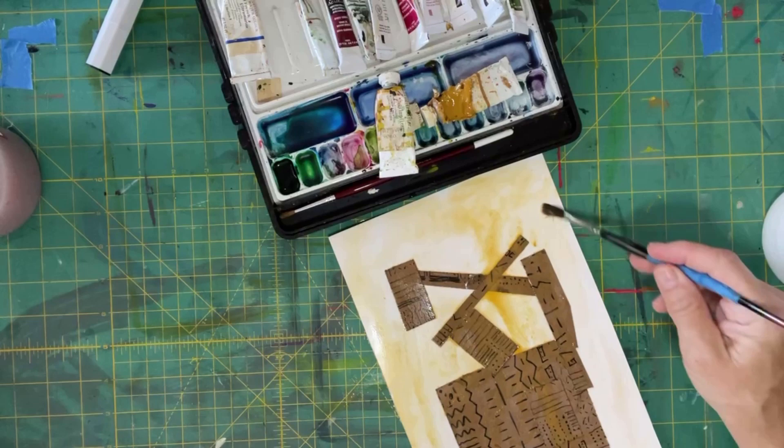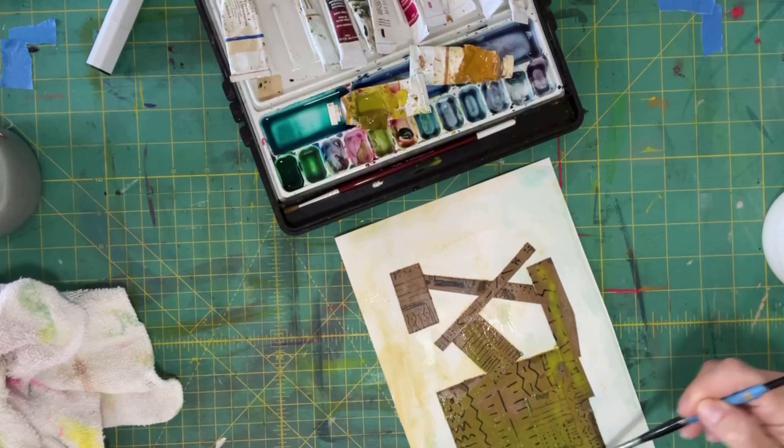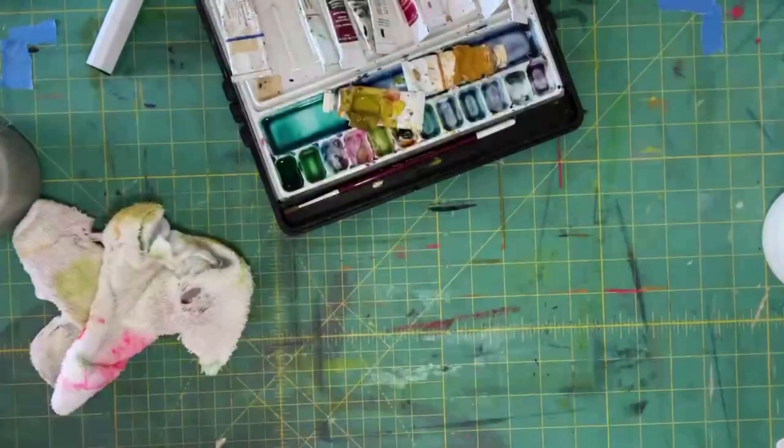Now I wanted to add some interest to the background and even the foreground of this thing. So I'm using some watercolors, and these tubes that appear to be cut open — that's because they're ancient and mostly dry, so I just peeled them open. Those are actually tubes of watercolor that my mother used to use, and she passed away in 1997. But they're still quite useful because watercolor is always useful.